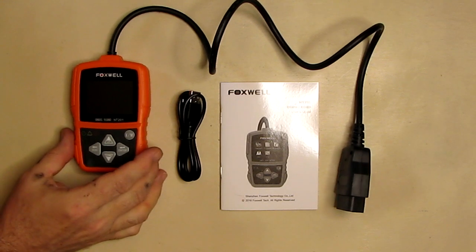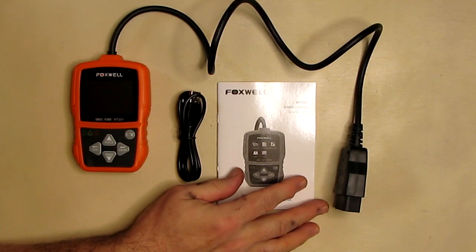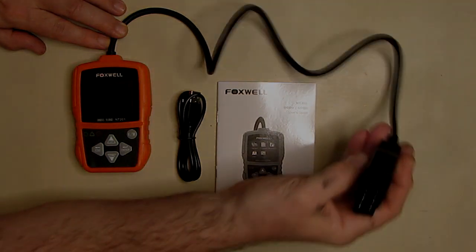It also comes with a nice instruction manual that has information on how to use the device, and the cable that plugs into your OBD2 port is about two feet long.